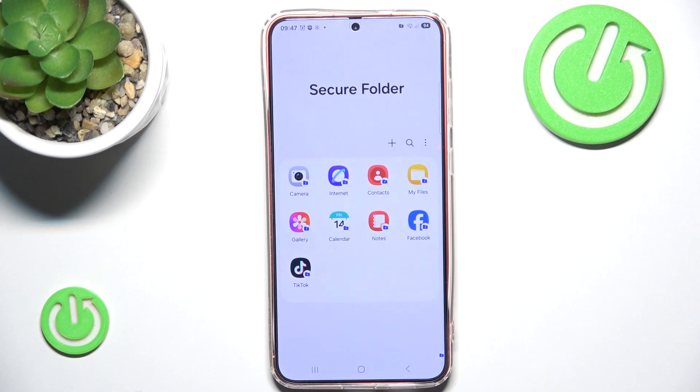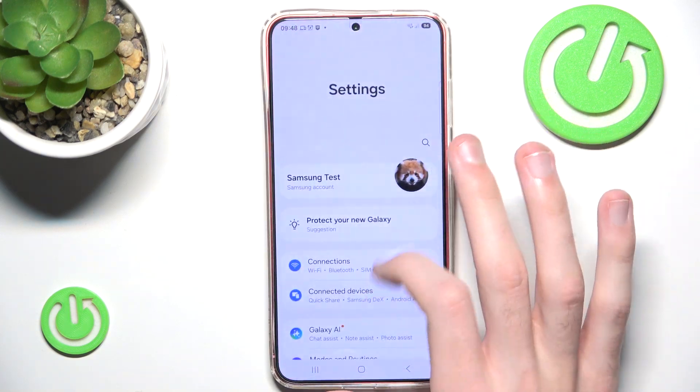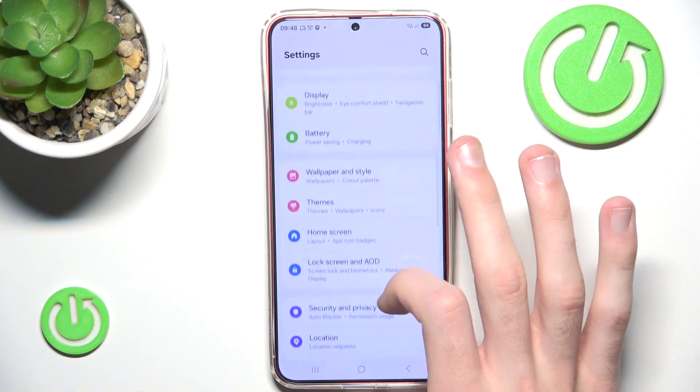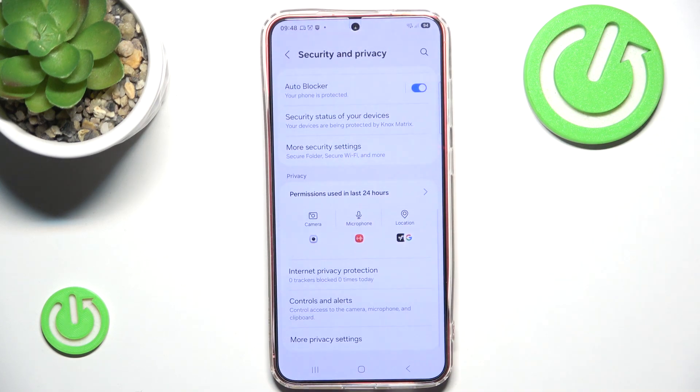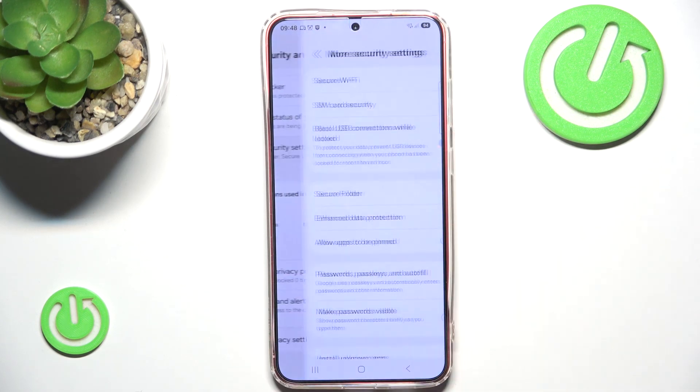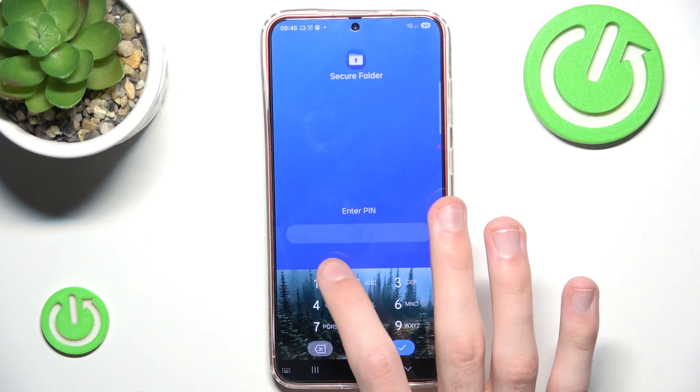If you can't find the Secure Folder in your apps because you may have set it to hidden, you can go to Settings, scroll down and go into Security and Privacy, then scroll all the way down, click More Security Settings, and go to Secure Folder right here.